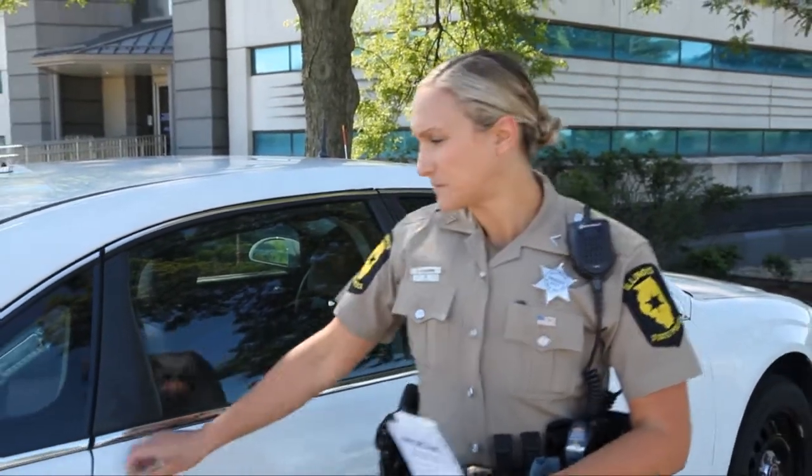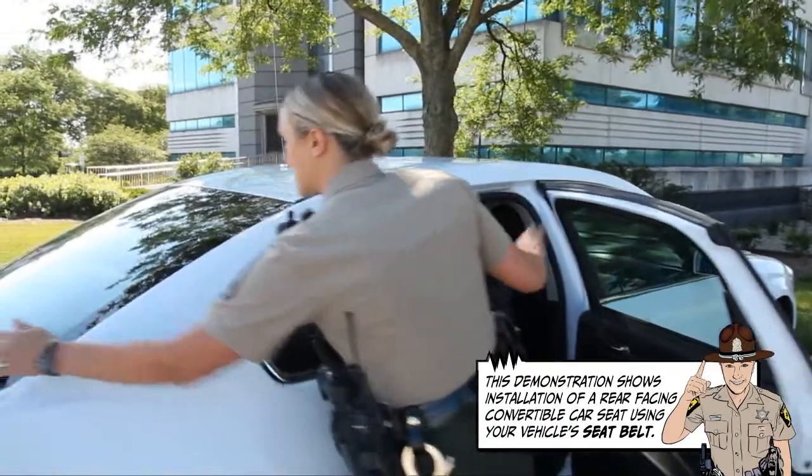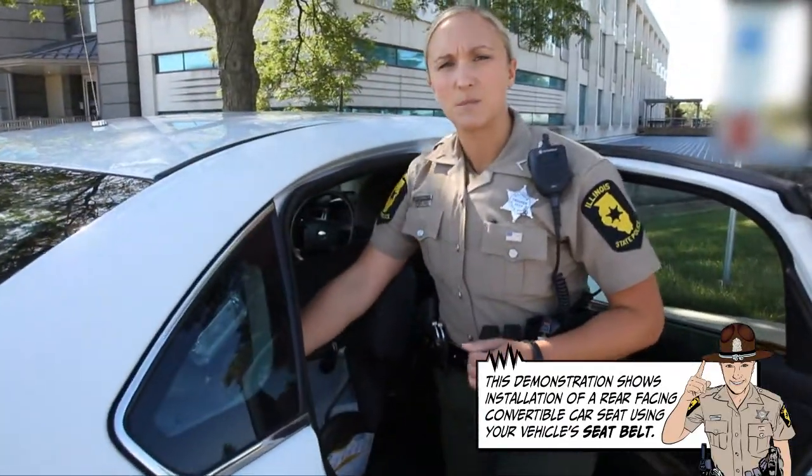So with that being said, we're going to get to installing a car seat. Now, one of the most common mistakes that people sometimes make is they don't lock out the seat belt. The car seat installation has a lot of components to it, so it's not really easy. You have to make sure you follow the manual and do the steps very carefully.